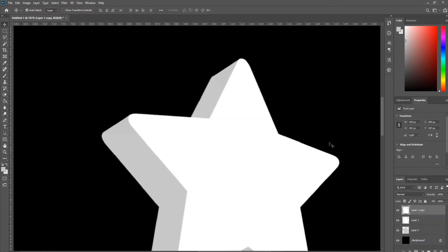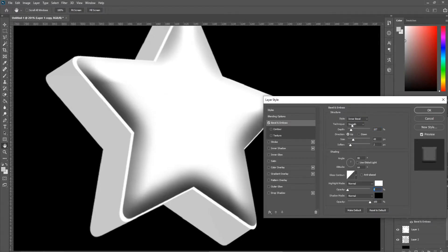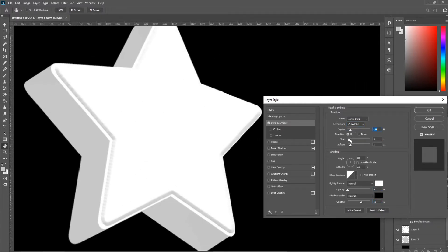Resize it slightly and add a bevel and emboss effect. There are many styles to choose from — this one will work. Adjust the bevel and emboss properties to whichever works best.